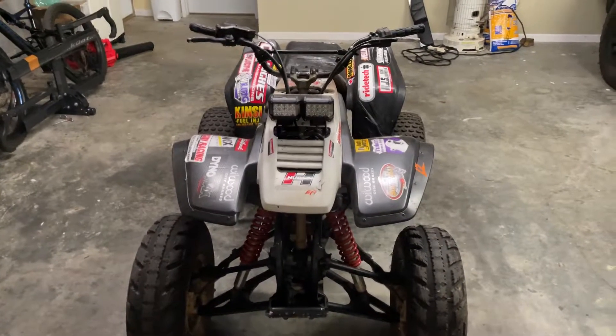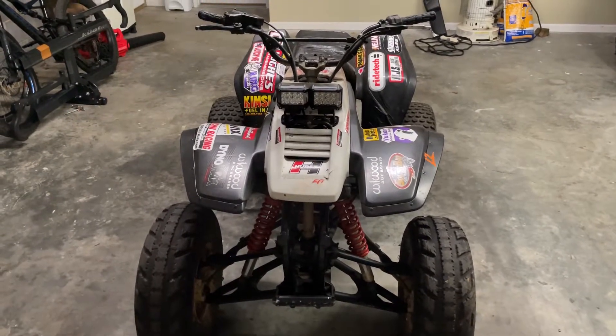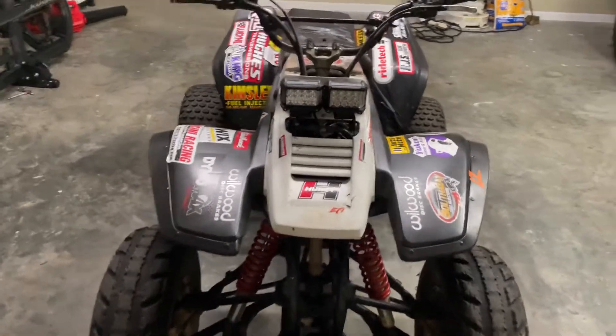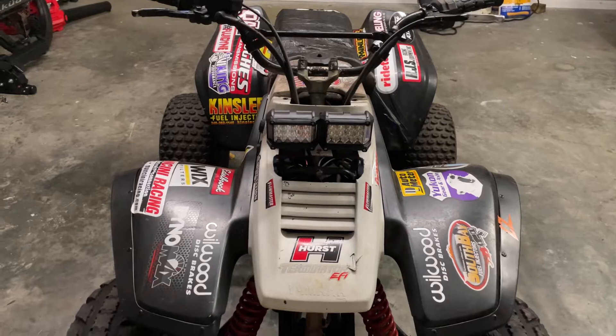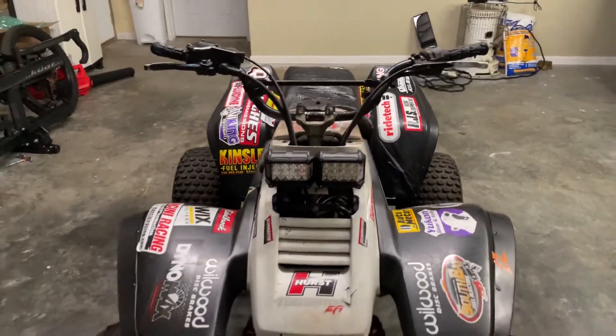If you're wondering how much a Yamaha 350 Warrior $900 can get you, well this is how much it does in Northwest North Carolina. I picked this up last night. It does run, but it's got a dead battery so I can't start it now. I've got a battery on the way.